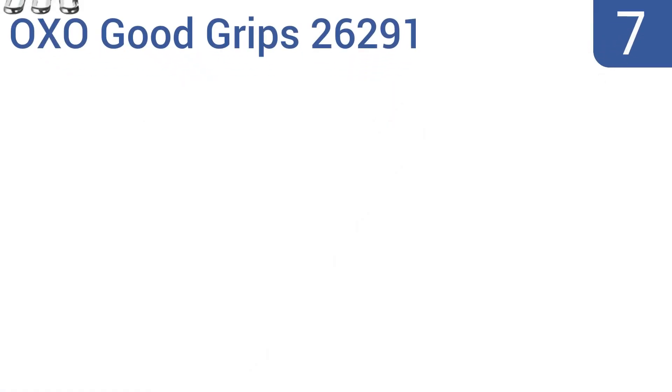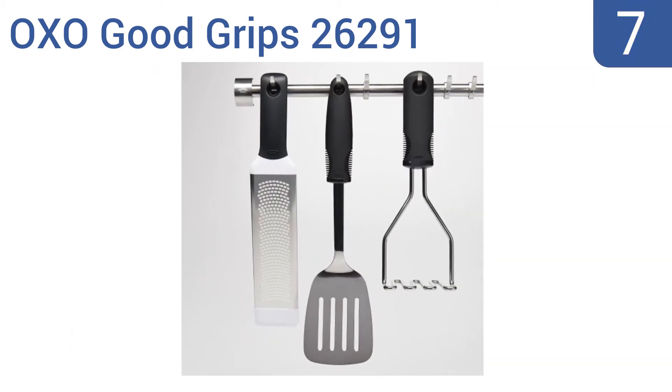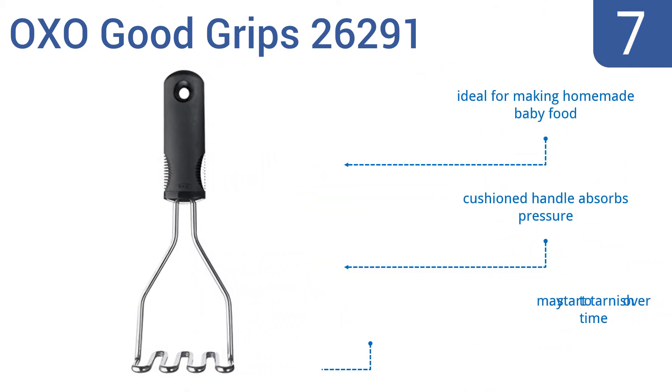At number 7, the OXO Good Grips 26291 is a popular choice with versatile applications for yams, carrots, apples, and bananas. It provides a secure grip whether wet or dry. Plus, it has a large handle opening for easy hanging. It's ideal for making homemade baby food and the cushioned handle absorbs pressure. But it may start to tarnish over time.